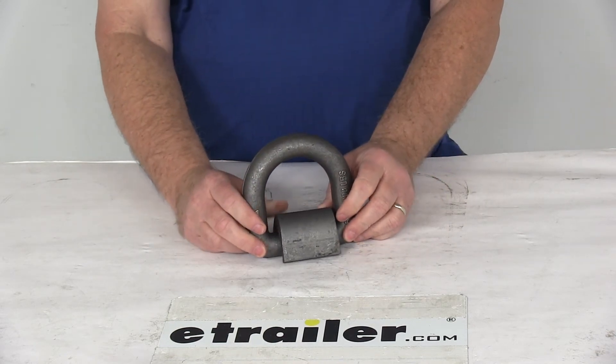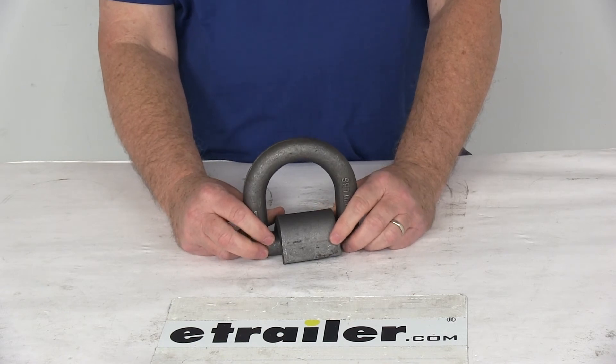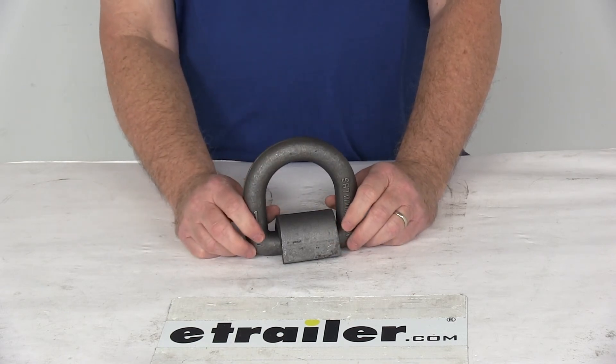That should do it for the review on the CargoSmart Weld-On Forged D-Ring Tie-Down Anchor with the 15,000 pound working load limit.